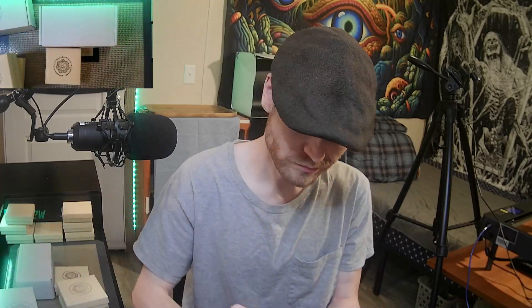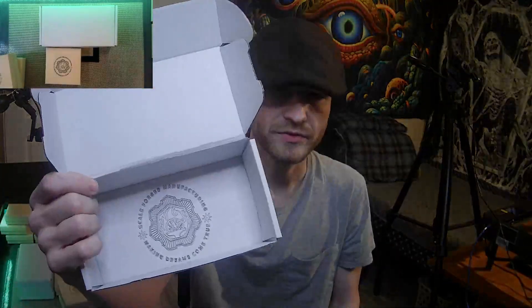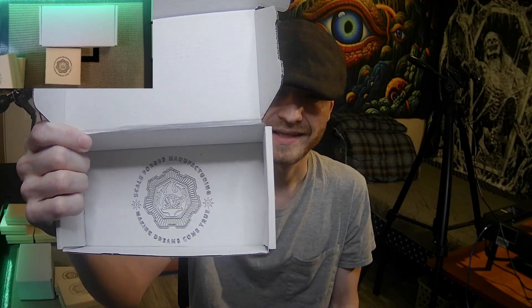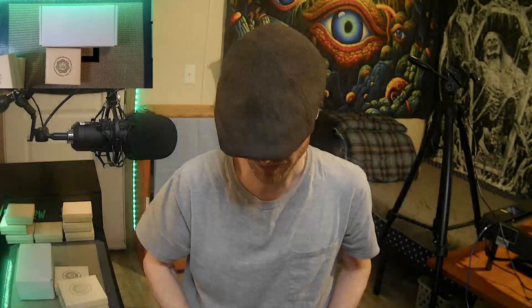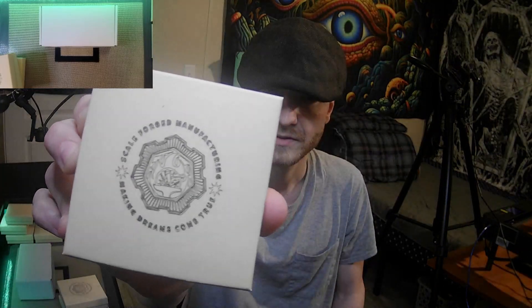These are the boxes we normally ship our smaller items in. I decided to see if we could engrave on the top, starting with the same settings and going through the same process — bumping down the speed, bumping up the power. Up to this point, these were all line engravings with no offset fill. Then we moved to offset fill, reduced the speed even more, increased the power even more, and we got a nice, clean image. We went back to the gift boxes with the same settings and got a really nice, clean engraving on them.